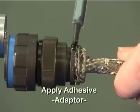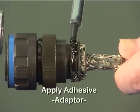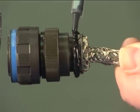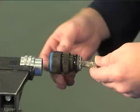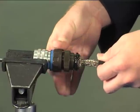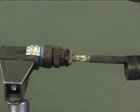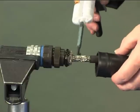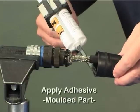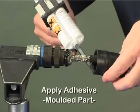Apply the adhesive onto the flange at the rear of the adapter for a full 360 degrees. Apply the adhesive into the adapter end of the moulded part for a full 360 degrees.